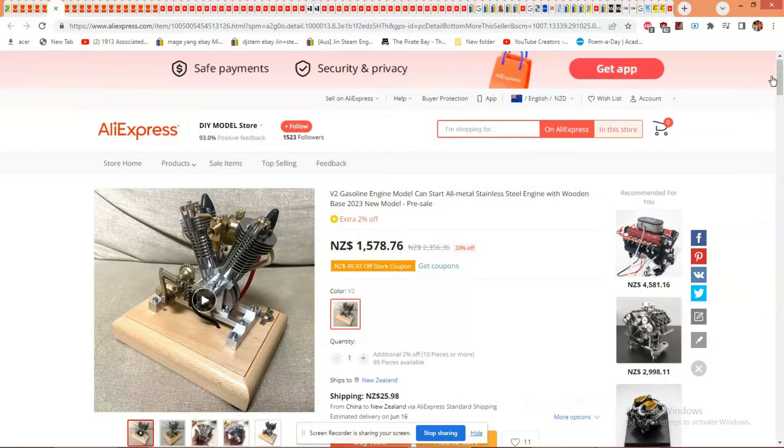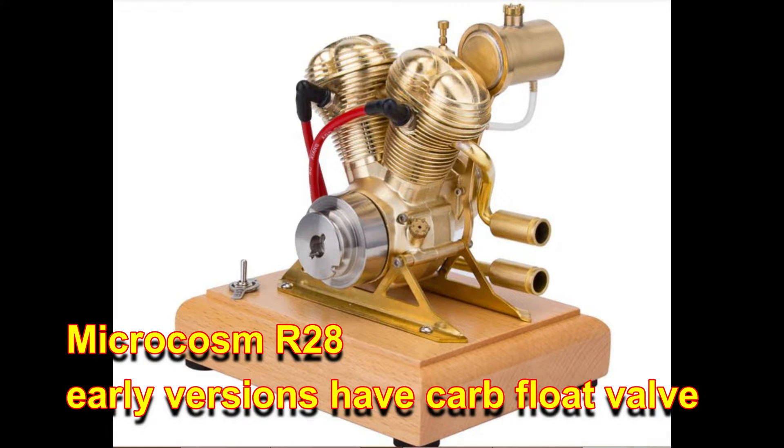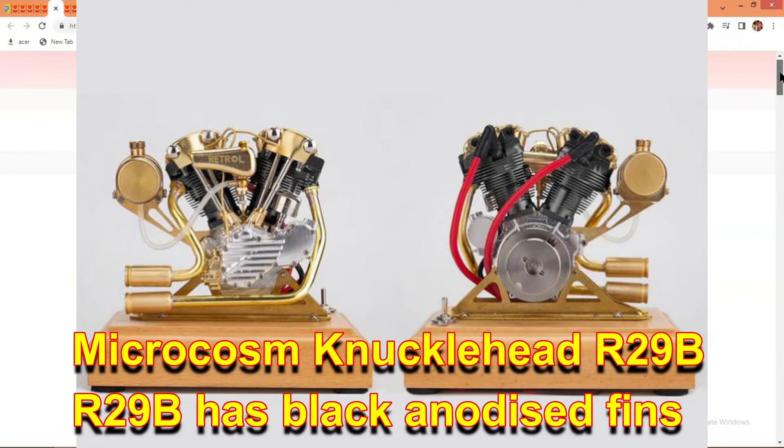This is the first showing I've seen of Microcosm's latest V-twin. They've had great success with their V-twins, starting with the one that I've got, and then going to the mini Harley-Davidson models.